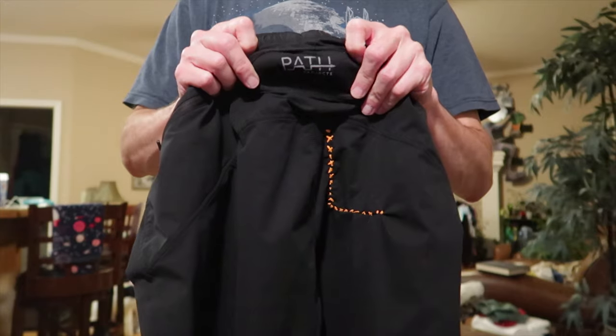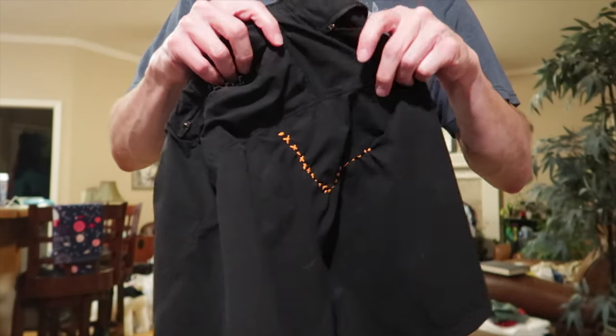The very first pair I had, I was going down a hill kind of baby style on my butt, and I cut them open with a big rock on the back. So I had to sew them up. I used some nice bright orange thread just to make sure everybody knew that I sewed them up.